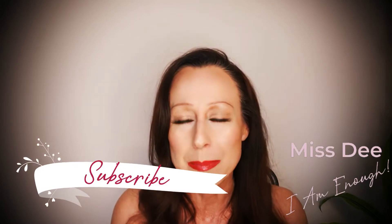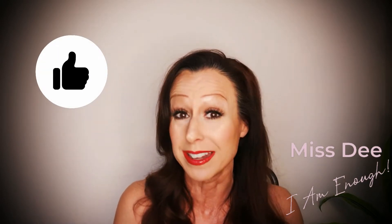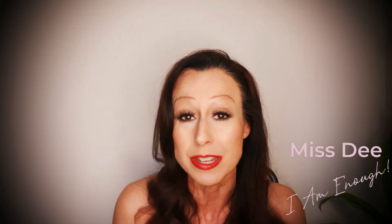Hit that subscribe button if you haven't already. I'd love to have you as a part of my family. Give this a great big thumbs up. Leave me a comment in the comment section below because that just lets me know that you were here and that you appreciated what I do. I love hearing from you. So without further ado, let's get started.